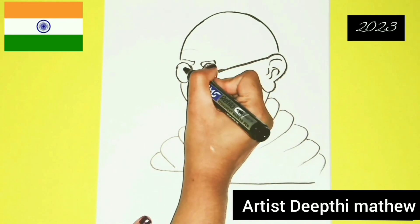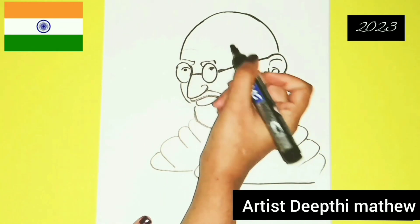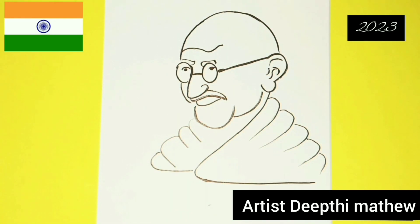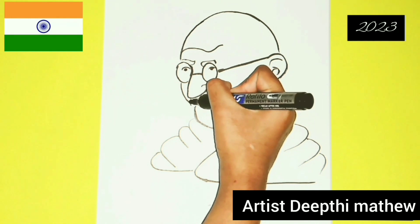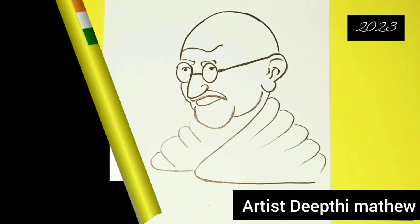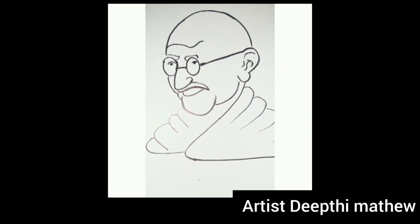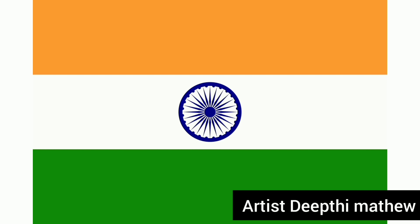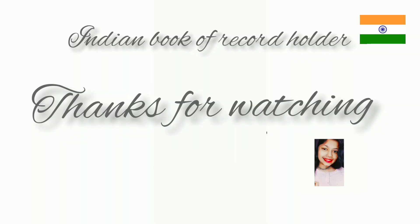Kheelti hai. Is ki hazaaron nadiyan, kulshan hain jinke dam se. Rishke jana hamaara, saare jahan se achcha. Dosta hamaara, ambul bulhe hai iske, yeh gul se.